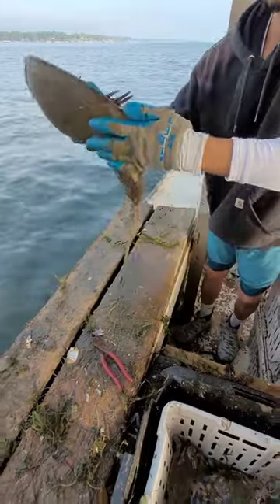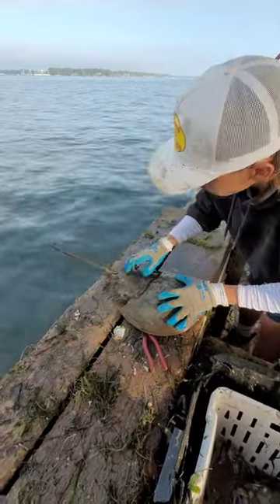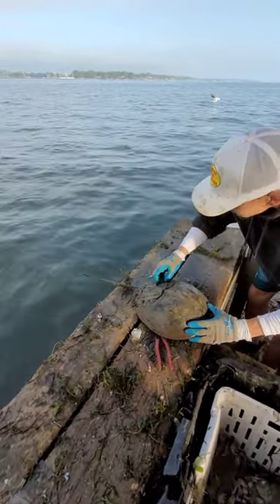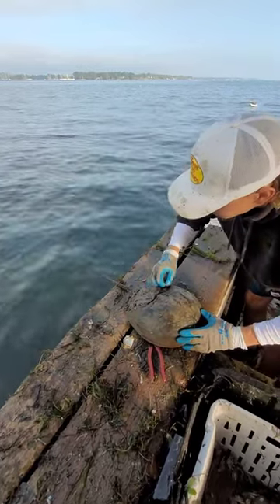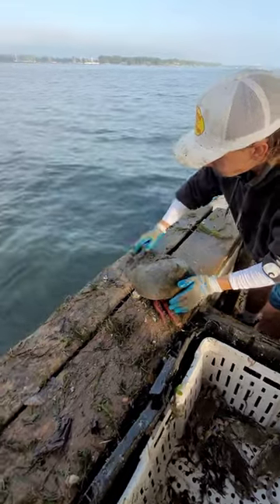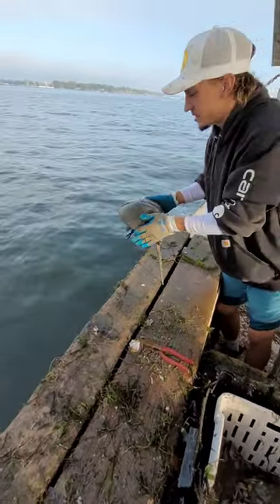There you go. Flip her over, knock them barnacles off the back. Give her a little scratch. There you go. We'll let her go. Don't take my pliers with you — we need them. There you go.